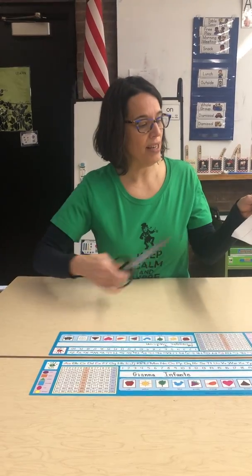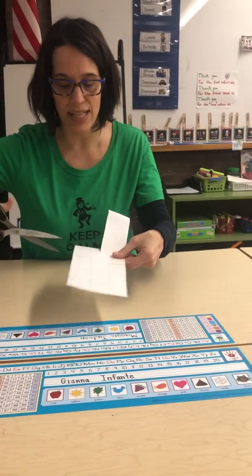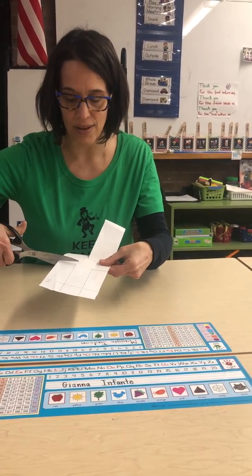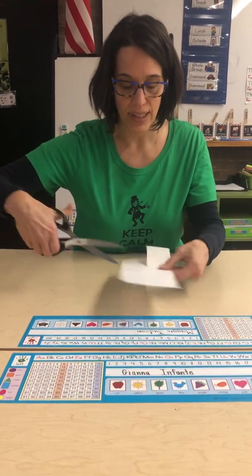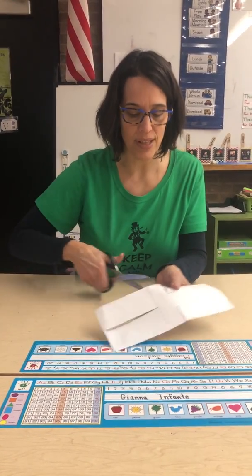Remember you're only cutting along the solid lines. Don't cut on the dotted lines. Your parents can help you but I have full confidence you can do this on your own.